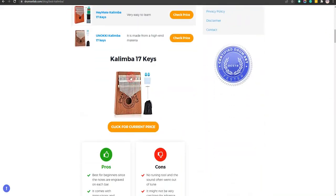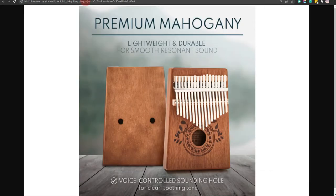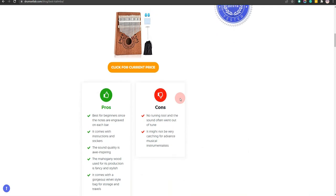Our first choice is the Kalimba 17 Keys. It is best for beginners since the notes are engraved on each bar and the sound quality is awe-inspiring. However, it comes with no tuning tool and the sound often went out of tune.